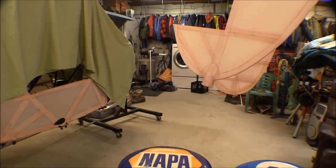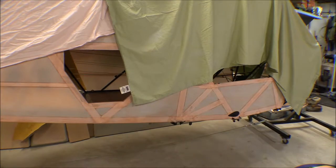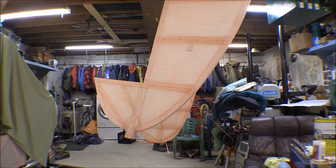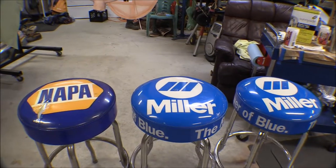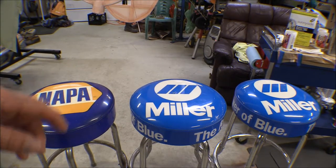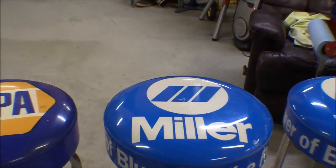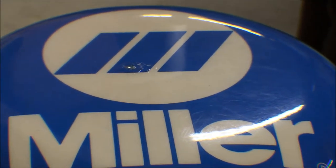I've been using Stitts polyfiber to work on this airplane for the covering. Basically the fill material for that is a vinyl. I got to thinking — that's vinyl, the tops on those stools are vinyl, and maybe that'd work to patch them. I brought this one Miller chair up here first and got out some of the polytac, which is the polyfiber glue you use.